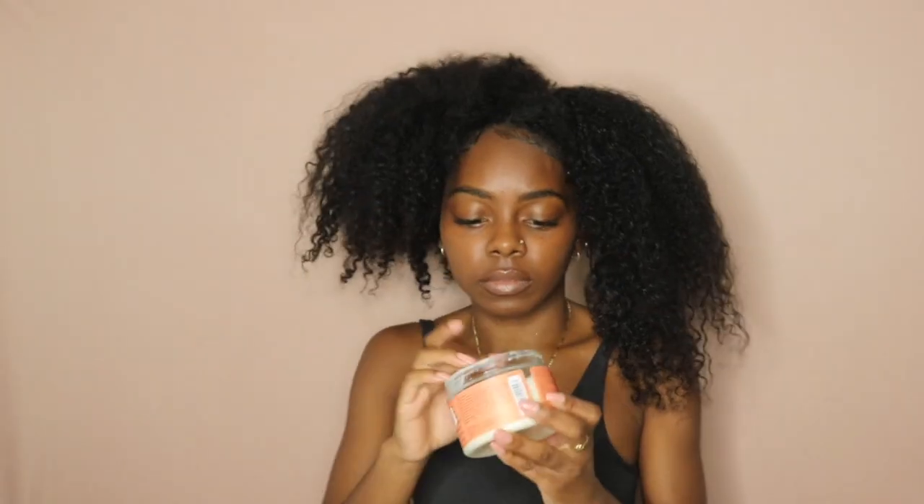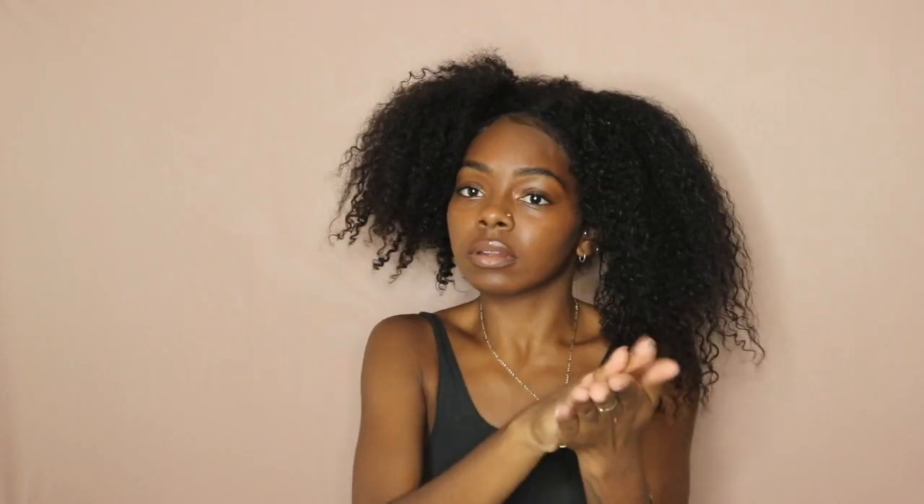That smoothie is bomb, y'all. I've been using it since college and I absolutely adore the way it makes my hair look and feel by the time I'm done applying it. So I'm going to add Curl Enhancing Smoothie and water, apply it on my hair, and kind of just massage it through my strands to make sure all of it is getting the moisture it needs.